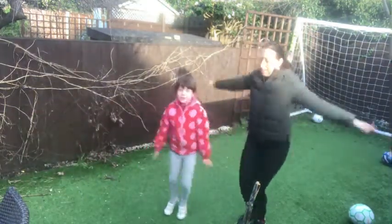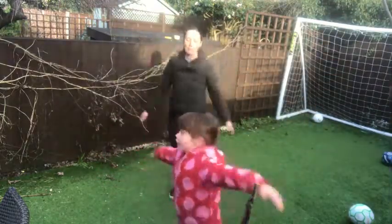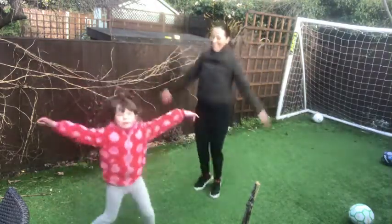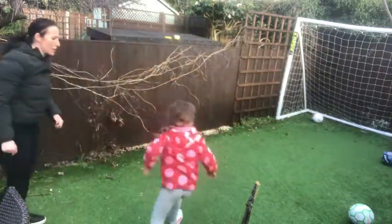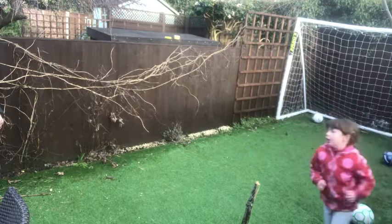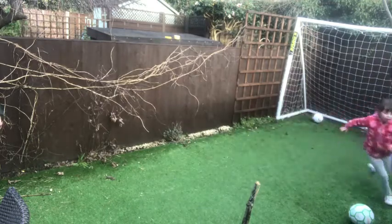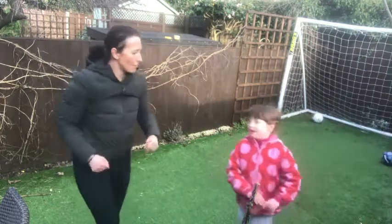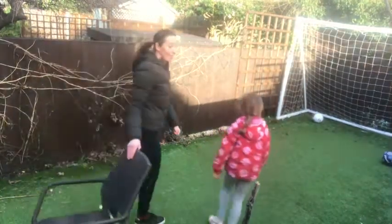Can you run super fast like a cheetah? Now we're going to run round the garden really fast like a big cheetah. Your mother or father could time you - see how fast you can go round. Keep going really fast. Last few times round - very good!